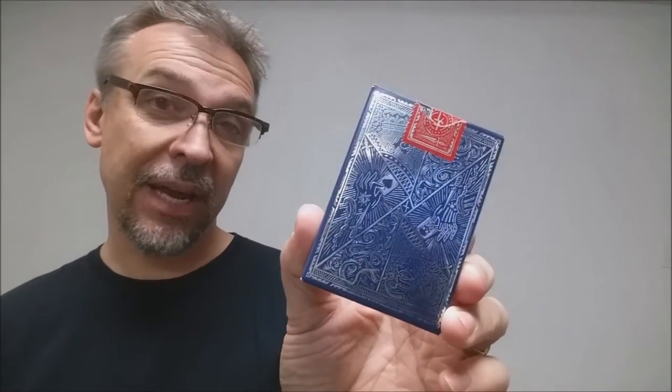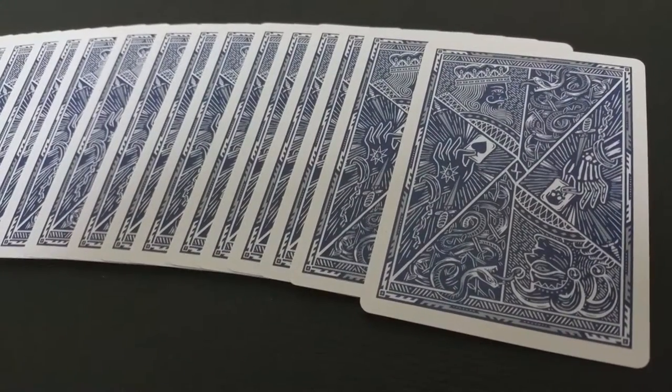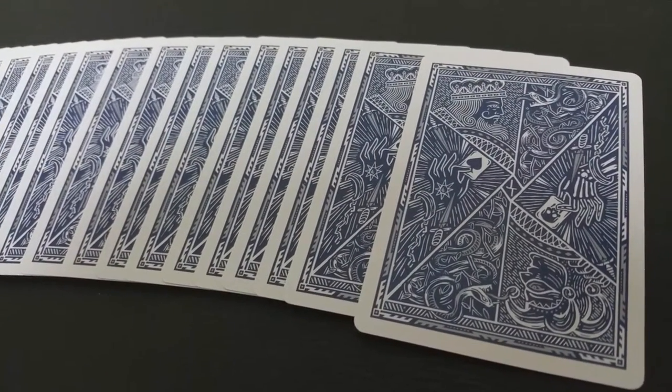The back design of the tuck case is also the back design of the cards, and that is pretty much it for the tuck case. Let's take a look at these cards. These cards come from the Expert Playing Card Company and they are done on their classic stock and finish. They are also traditionally cut, done on a matte finish paper, and they have really thin borders. This is just an awesome deck. The back design on these is very unique — it is intricate and it is beautiful.